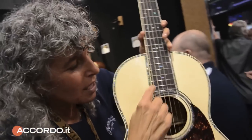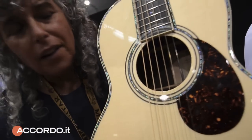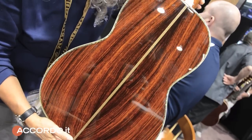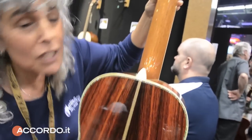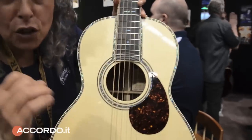This is absolutely amazing. We never did this before. This is a beautiful Cocobolo 0045 that was designed by John Mayer. Only 25 of these will be in the world — only 25.